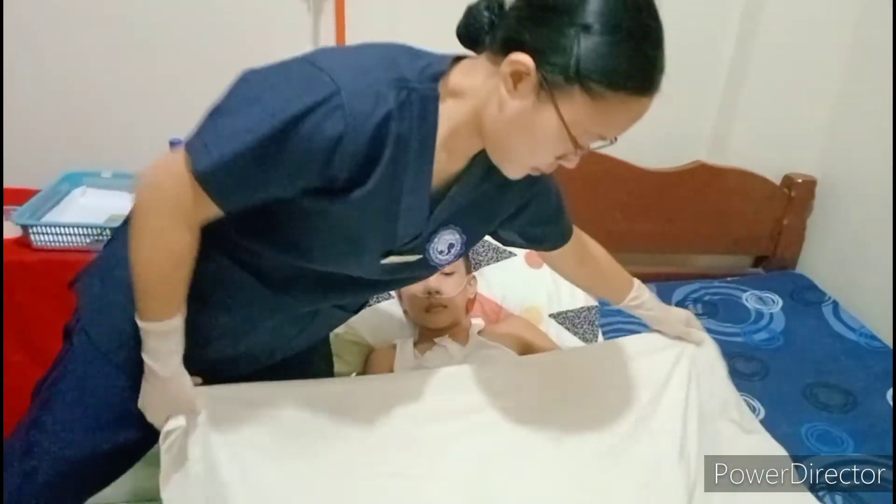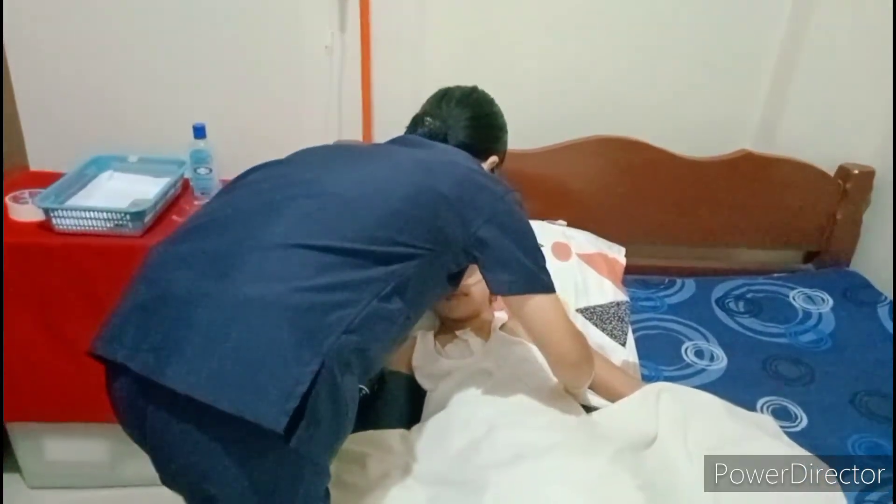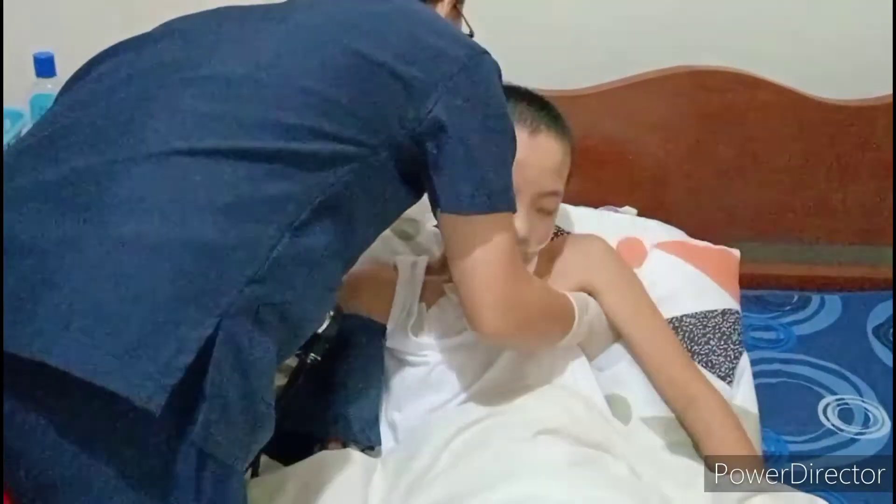Place the patient in a comfortable position, then remove gloves. Evaluate the central venous pressure reading and compare it to the baseline. Report any significant findings and clinical changes to the physician. Finally, document the central venous pressure reading on the flow sheet, noting the condition of the catheter insertion site and any complications or actions taken.